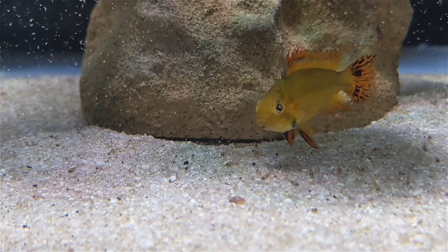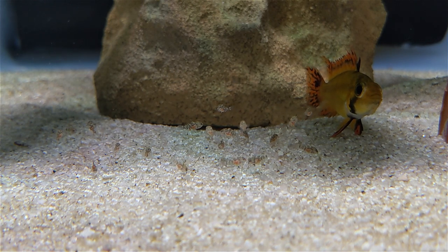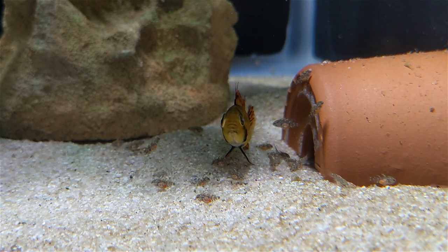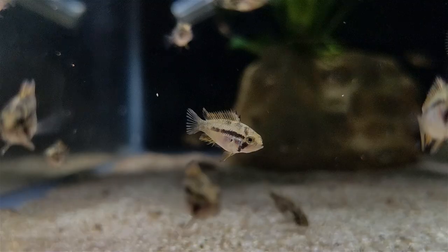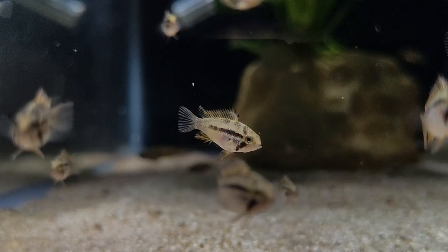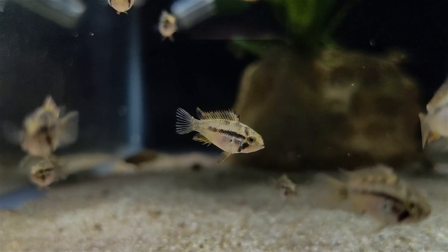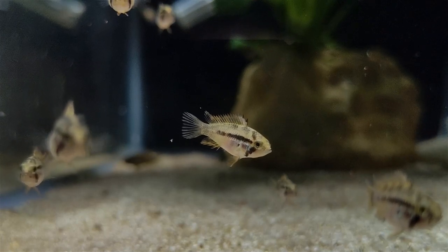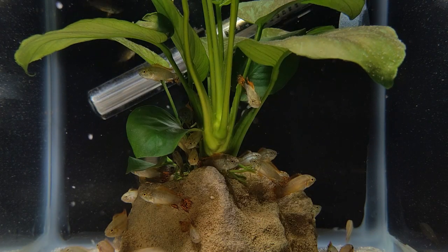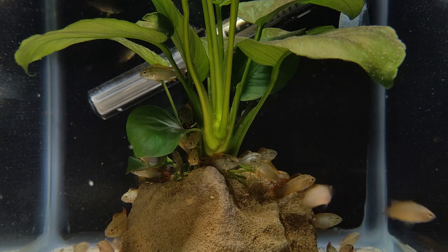Transitioning to baby brine shrimp is always exciting because at that point, growth rates tend to increase dramatically. Over the next several weeks, the female continued to guard the fry, but as they got larger and more independent, she became less interested in them, and eventually I moved her to another tank. I've kept feeding the fry with baby brine shrimp at least twice a day, and now I've started to use some daphnia. They've been growing steadily. From watching some other spawns grow, I can say that their growth rate is shockingly fast — these fry are six or seven weeks old, they're already becoming somewhat sexable, and in another month I expect they're going to have their full adult coloration.